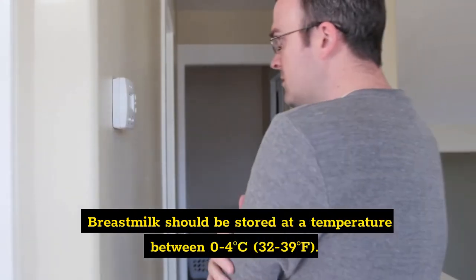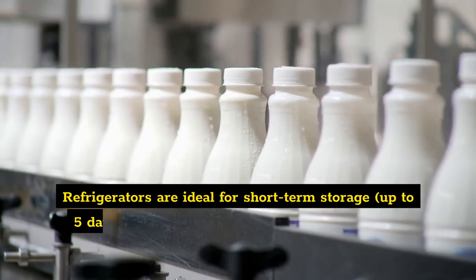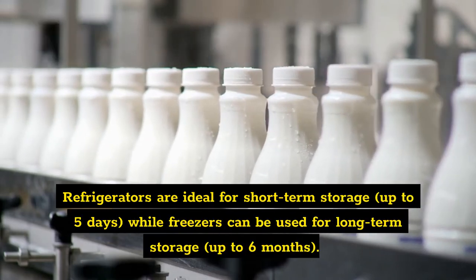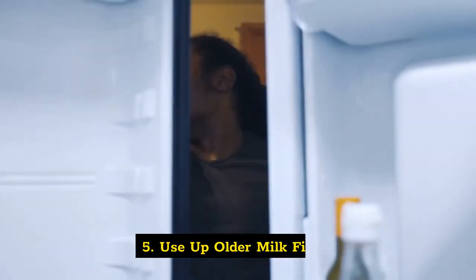Four: store milk at the proper temperature. Breast milk should be stored at a temperature between 4°C (32–39°F). Refrigerators are ideal for short-term storage up to five days, while freezers can be used for long-term storage up to six months.